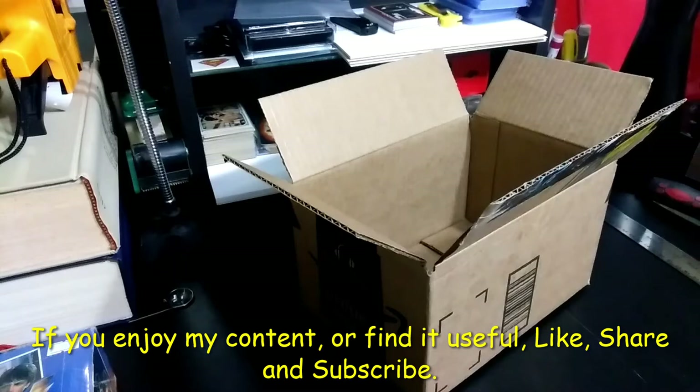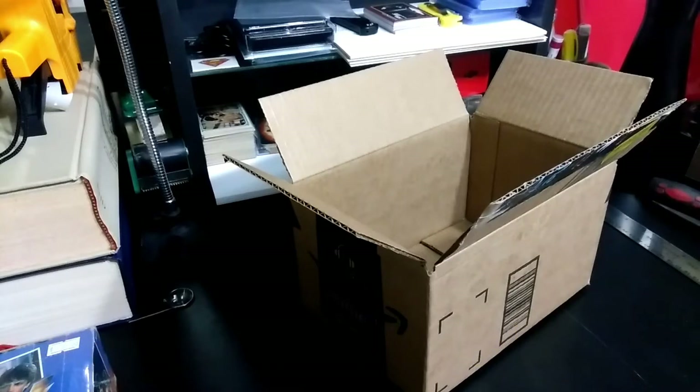I want the customer to receive the packages in as good condition as they possibly can be. I've figured out how to ship stuff so that items generally get to the customer in the same condition that I ship them in, and I'm going to show how I personally ship.